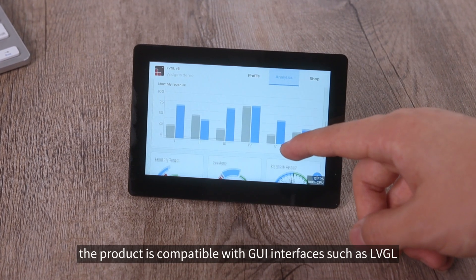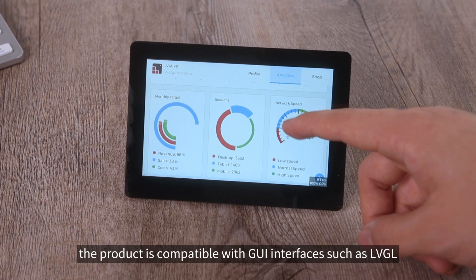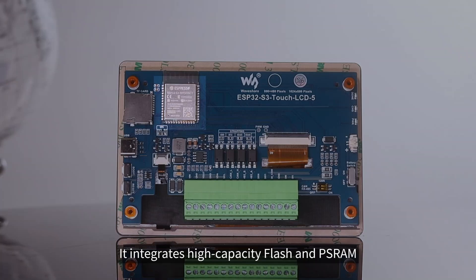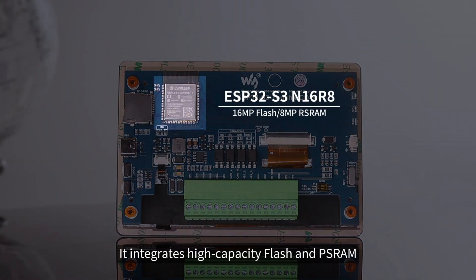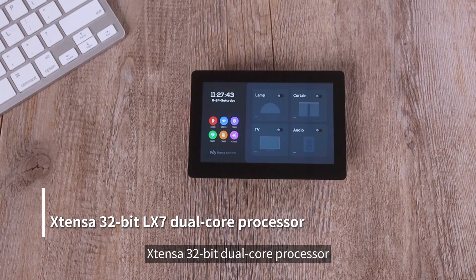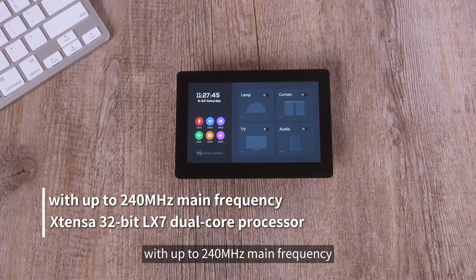In addition, the product is compatible with GUI interfaces such as LVGL, providing a more interactive, clearer, and smoother user interface. It integrates high-capacity flash and PSRAM, and the core adopts a high-performance Xtensa 32-bit dual-core processor with up to 240 MHz main frequency.